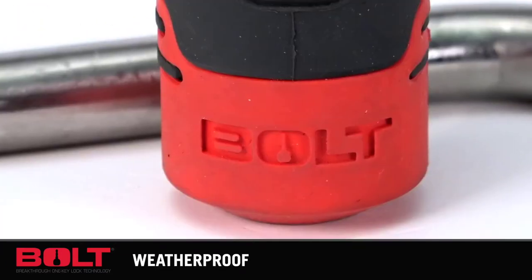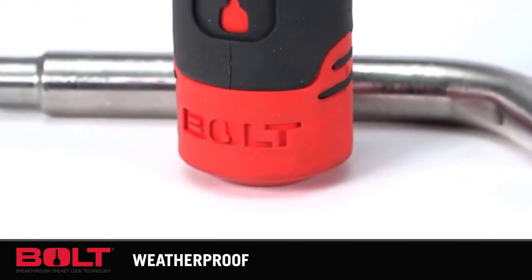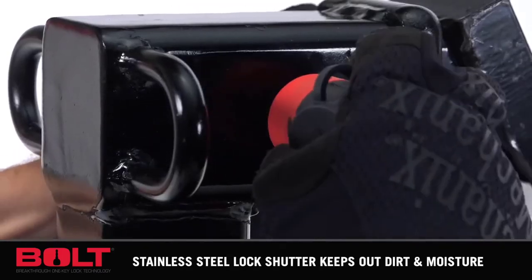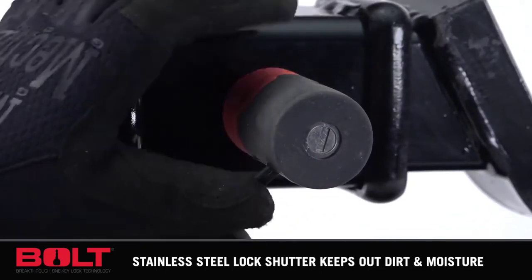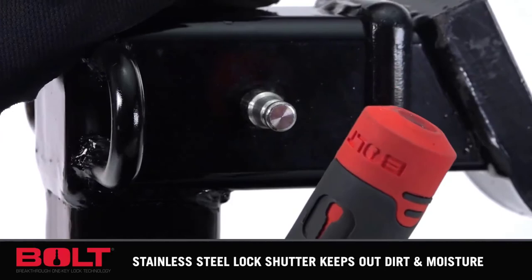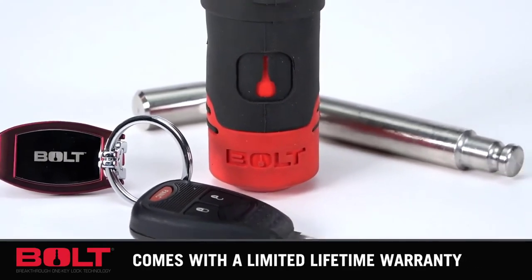If you're lucky enough that your tow vehicle comes from one of the following brands — Ram, Chrysler, Dodge, or Jeep — you can use your vehicle's ignition key to lock and unlock this product. It might not sound like a big deal, but for a person that's constantly misplacing things, this feature is incredible. Aside from this unique feature, this lock has others that are also worth mentioning.